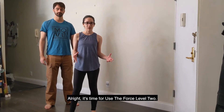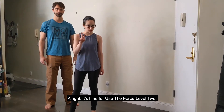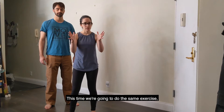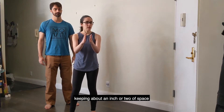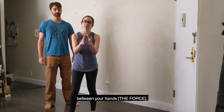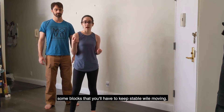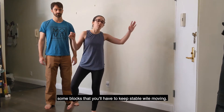All right, it's time for Use the Force Level 2. This time we're going to do the same exercise, keeping about an inch or two of space between your hands and the force, and then we're going to introduce some blocks that you'll have to keep stable while moving.